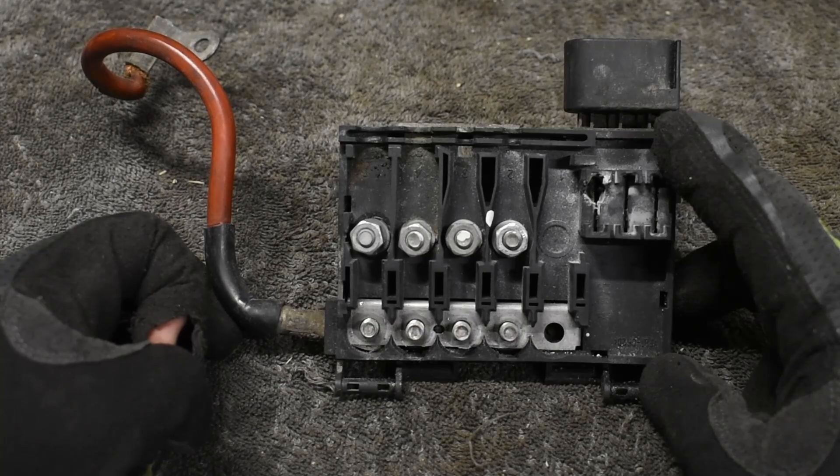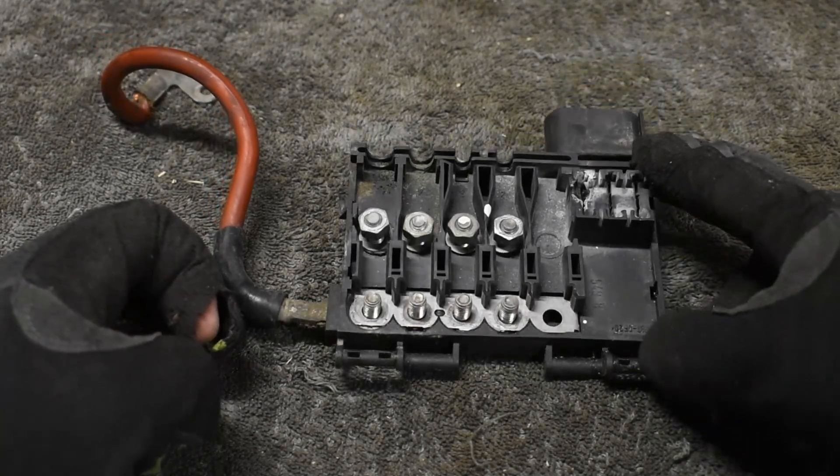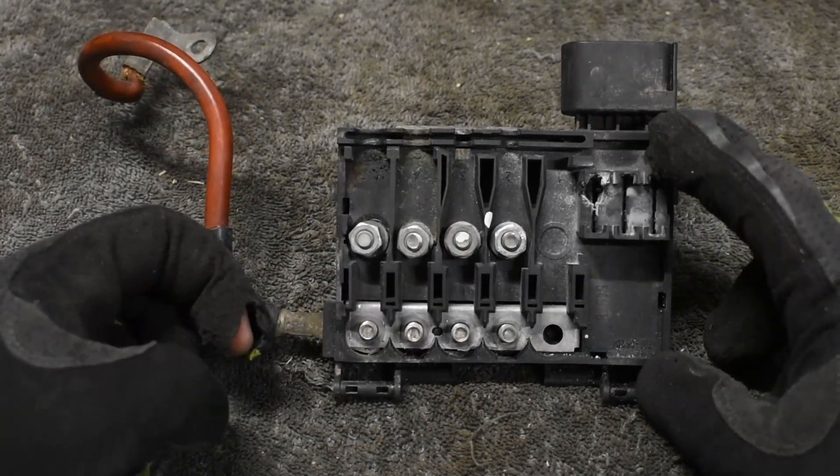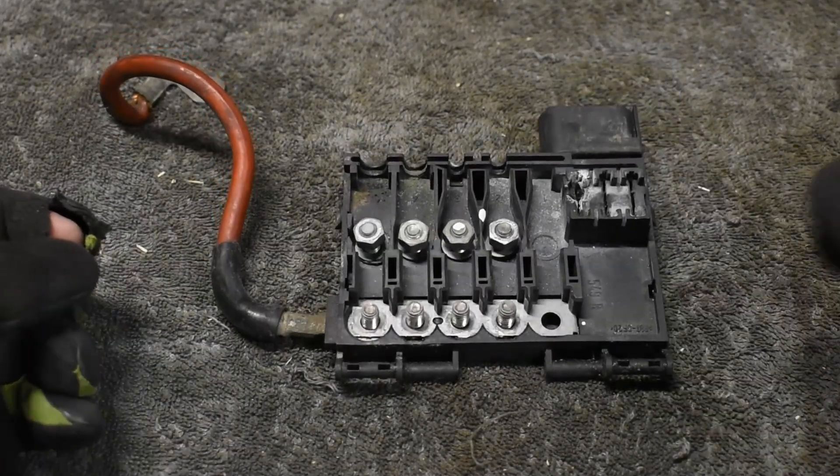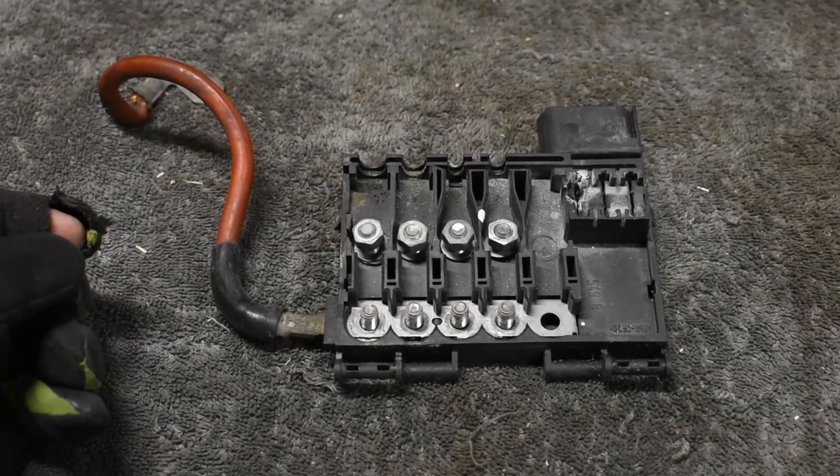Lastly, there are three regular fuse slots at the end. As you can see, one of the fuses melted in the far terminal. I rescued this fuse box from the trash since many of the terminals are still fine.